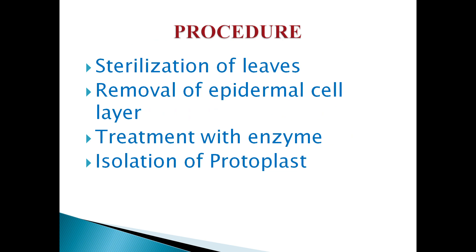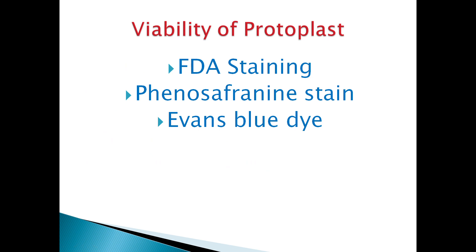The isolation of protoplasts from leaves involves sterilization of leaves, removal of the epidermal cell layer, treatment with enzymes, and isolation of protoplasts. It is essential to ensure that the isolated protoplasts are healthy and viable, capable of undergoing sustained cell division and regeneration. Methods to assess viability include FDA (fluorescein diacetate) staining — the dye accumulates inside viable protoplasts detectable by fluorescence microscopy — phenosafranin stain, which is selectively taken up by dead protoplasts, and Evans blue dye exclusion by intact membranes.